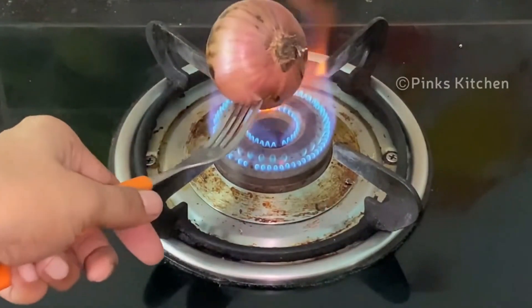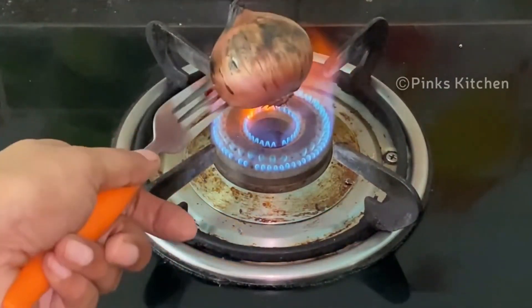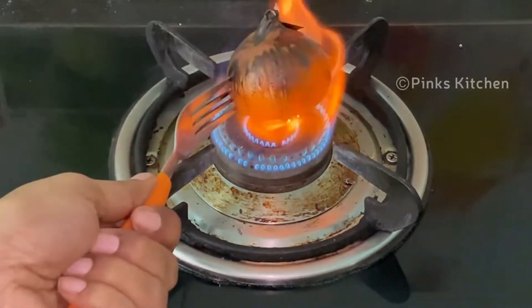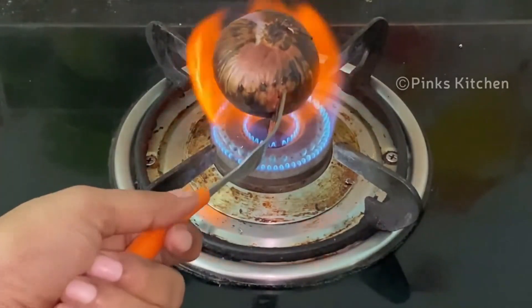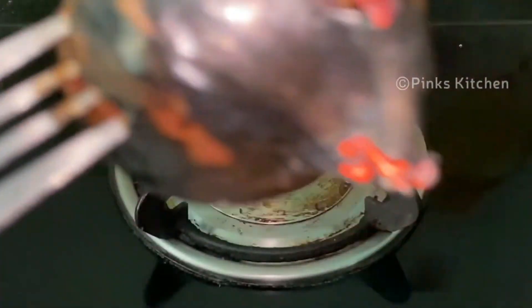It reduces belly fat and purifies your body. This onion smoke has the ability to naturally get rid of bacteria spread in the room and keep it safe to stay. There are many benefits in this onion burning.